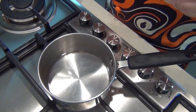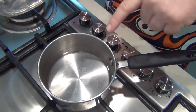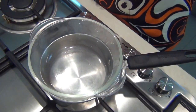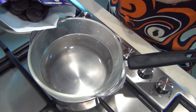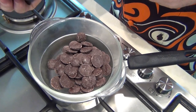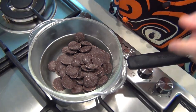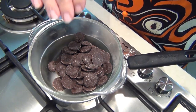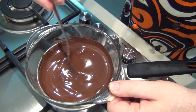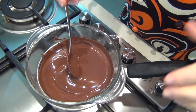I want to temper our chocolate slightly so we get a nice glossy finish. I've got a small amount of water in the bottom of a small saucepan and a glass bowl on top. We're going to take two-thirds of the chocolate into the glass bowl and let the heat of the water melt the chocolate. This is not boiling water — it's just simmering. After a very short time, all the chocolate is beautifully melted, lovely and silky.